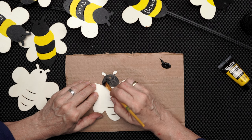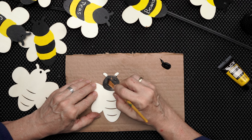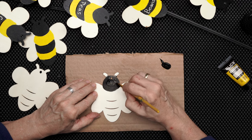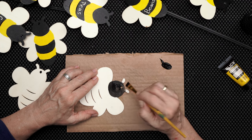I'm going to go around, get some paint here, and come around for his head. Every bee is a little bit different, and as long as you get a round head and the stripes, you are good. Anyone who sees this image will know that is a bee.